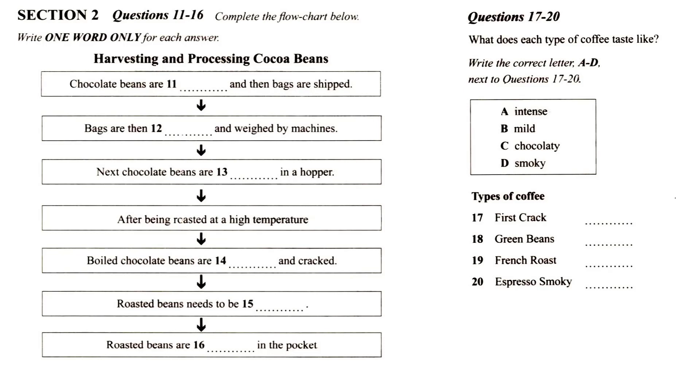The fermented pulp trickles away, leaving cocoa seeds behind to be collected. This is when the beans are harvested and then the bags holding them are ready to be transported.